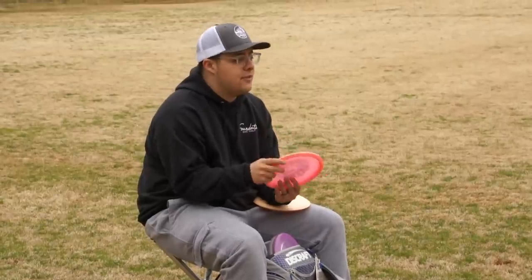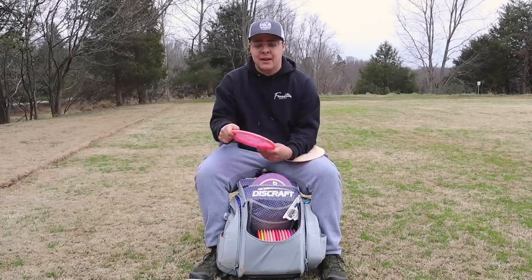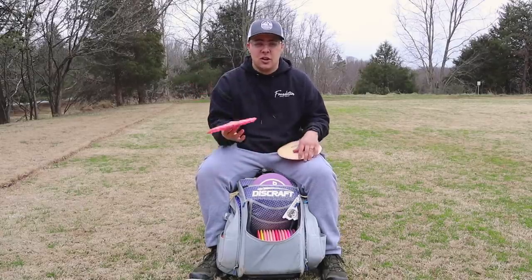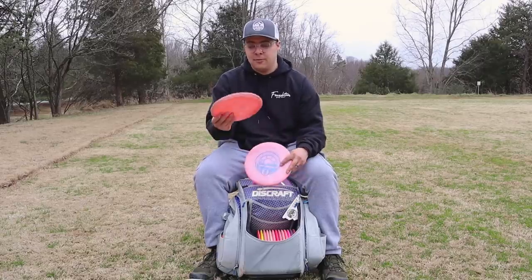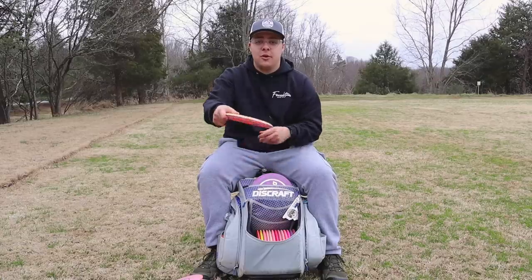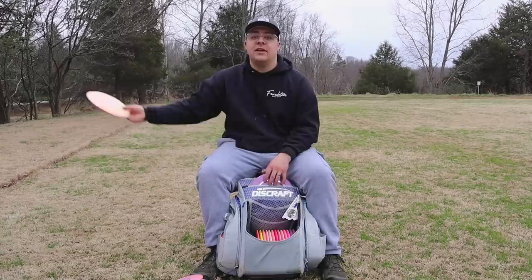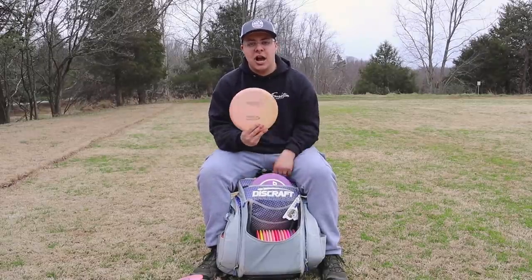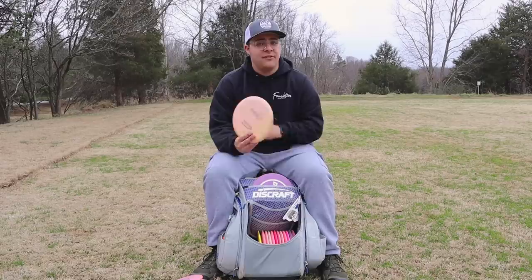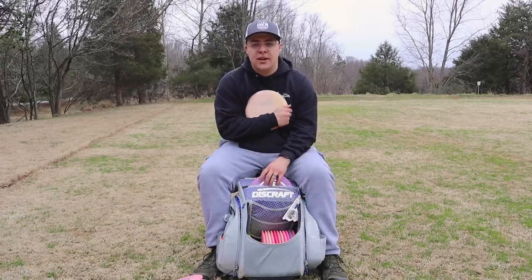Next I have a Core — this is an understable disc. I'm not going to be flicking this at all; if I'm throwing it, it's going to be backhand. It's got that nice hyzer touch, but it's still going to finish a little bit to the left, though not as much flip as this Star Wombat 3. The Wombat 3 is the most flippy mid in the bag — for those really long anhyzer shots that need to hold that angle and still finish to the right. This is a newer mid in my bag and I'm definitely excited having it back, because I was missing that really understable mid range.